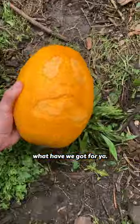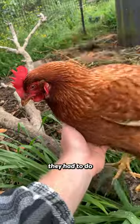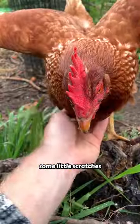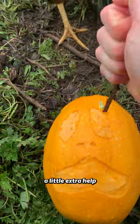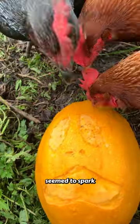Alright chickens, what have we got for you? At first they didn't seem very interested in all the work they had to do and were just wanting some little scratches and to peck at my camera. Ginger! I thought I'd give them a little extra help by stabbing it with a stick to get them started, and this seemed to spark a bit more interest.